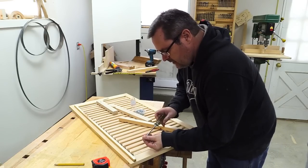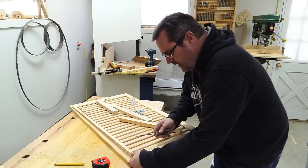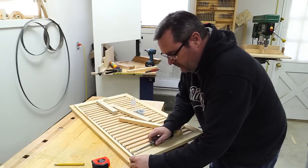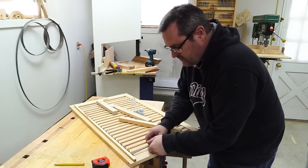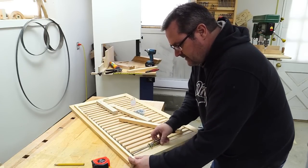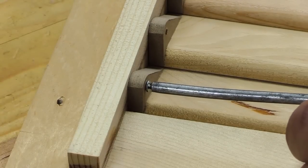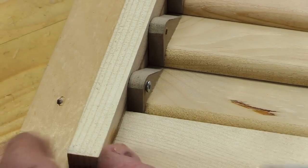I've got all the holes drilled in the rod. I've got it laid in place, oriented the way it was before. I've got these small screws and I just need to drive them in. I'm going to drive them in until they're snug, and then slack them off maybe half a turn.